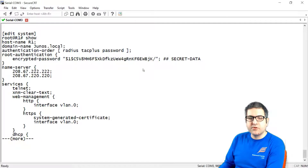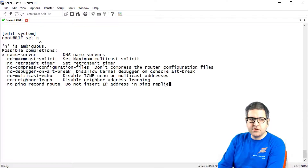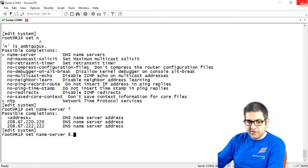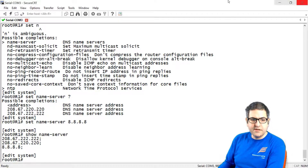That means if you try to ping google.com from your router when connected to the internet, you can reach it without putting the IP address of the web server. So we say 'set name server 8.8.8.8'. But note that Juniper doesn't replace the existing entries — it only adds the new one next to them.